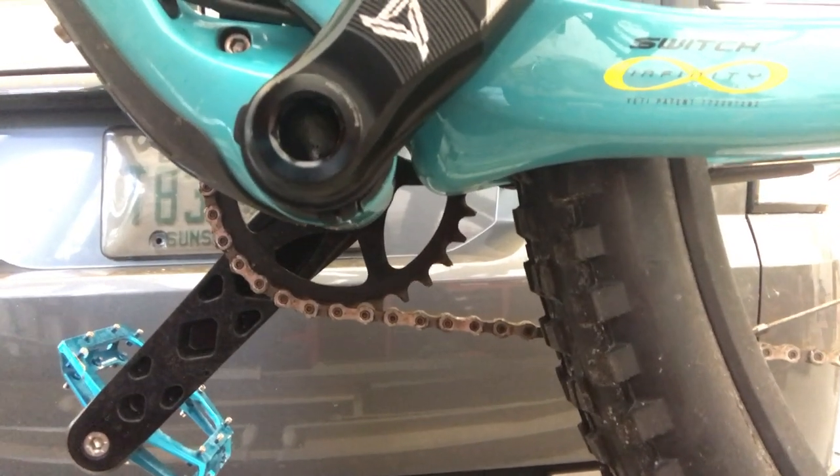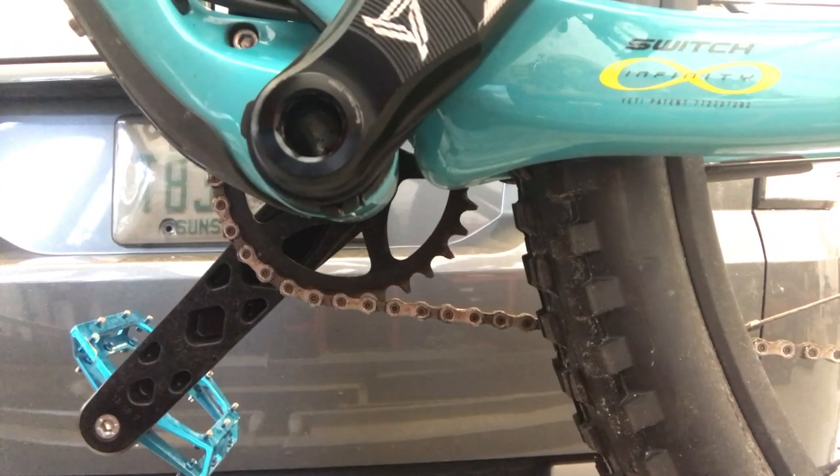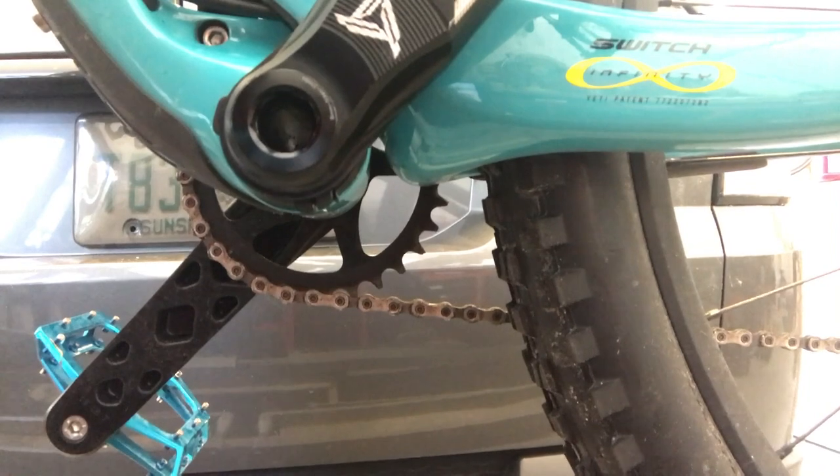You know who else doesn't have any? Home Depot or Lowe's. So I have to improvise to get this thing cinched down so I can salvage some kind of ride today.